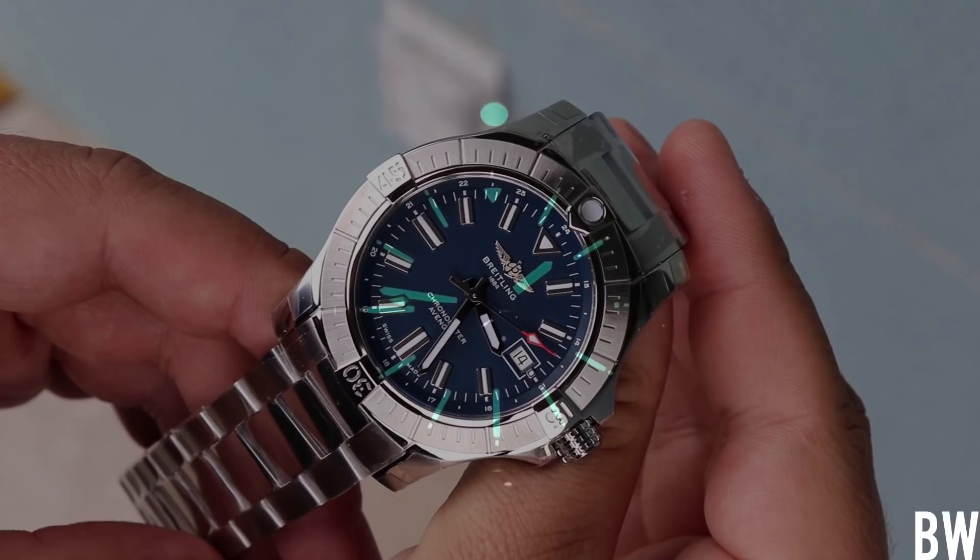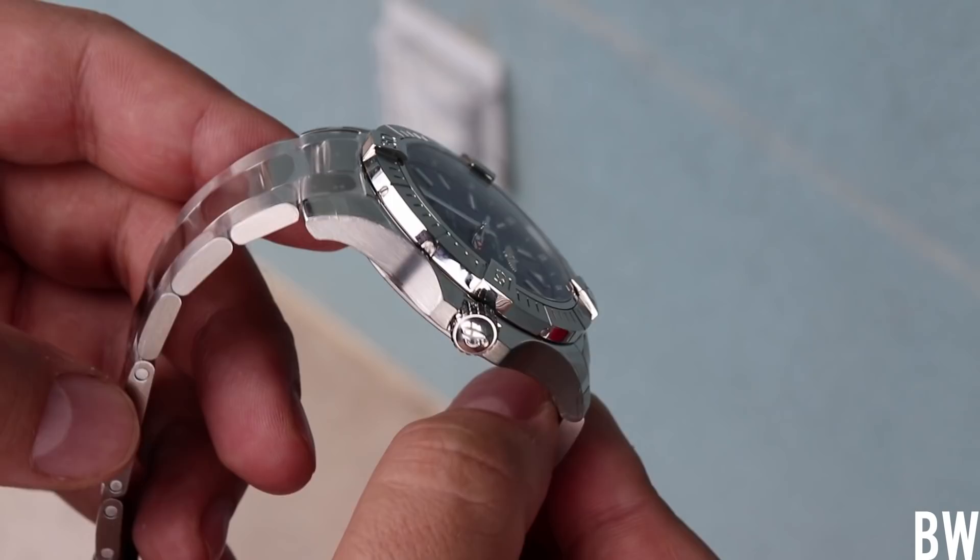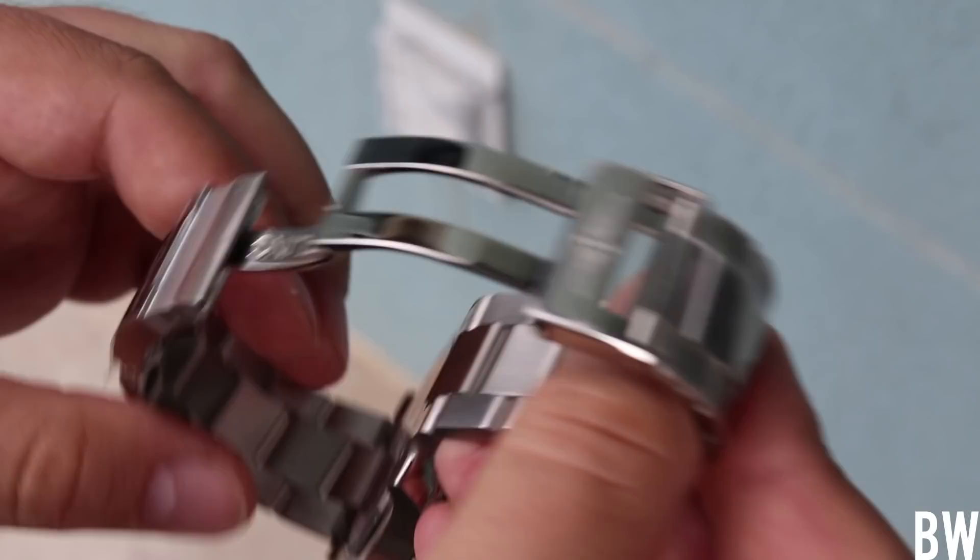It's got details, it's got robustness, it has the wear, the pop, the presence, and is visually stunning in natural light. I appreciate the updates from Breitling and the direction they're going as a company — it has me hopeful and excited about future releases from this brand.